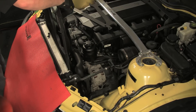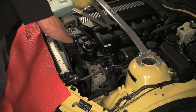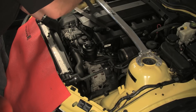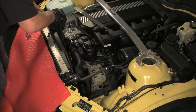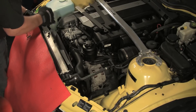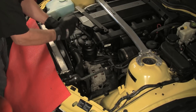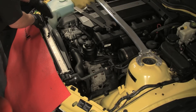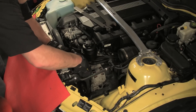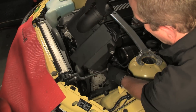Install the fan and shroud. Turn the fan counterclockwise to start the fan clutch nut onto the water pump. If you have trouble starting the fan by hand, use the wrench. Spin the fan to run the nut fully up on the water pump threads. Once the nut is seated, use the wrench to snug it tight. Don't worry about applying a lot of torque — the clockwise engine rotation will keep the nut tight. Position the fan shroud and install the plastic locking pin rivets. Insert the rivet and then press the center pin fully into the rivet to lock it. Install the air filter box.